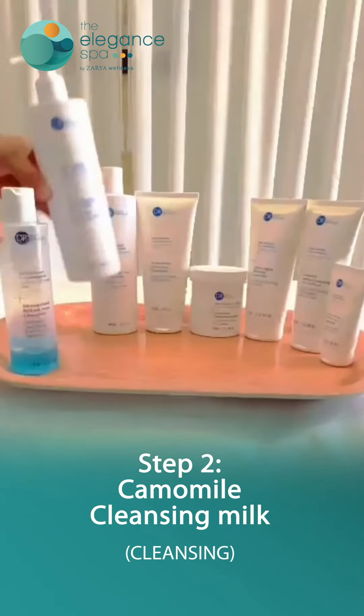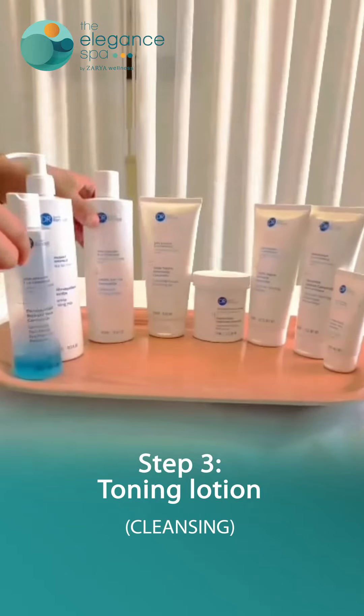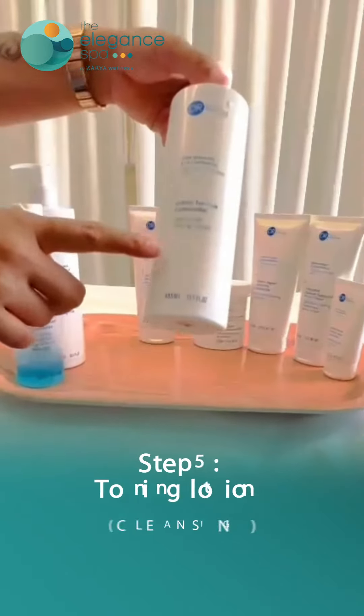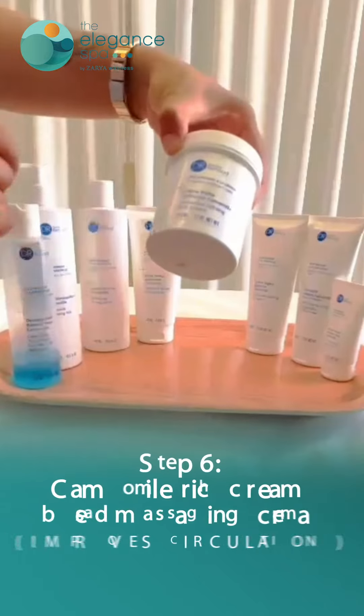Here we are using chamomile toning lotion, which soothes your skin. Then we are using chamomile tender exfoliating gel, followed again by the toning lotion.